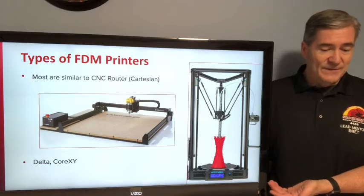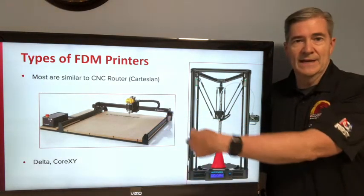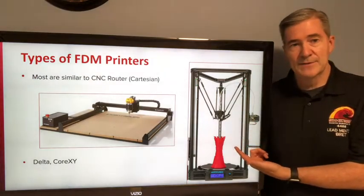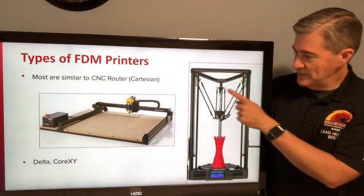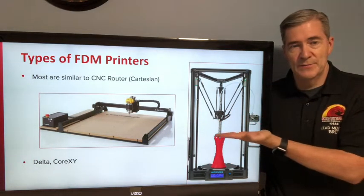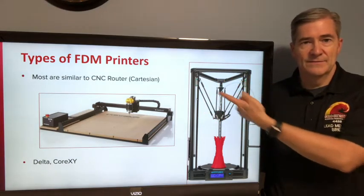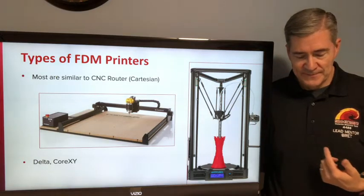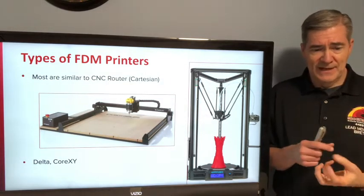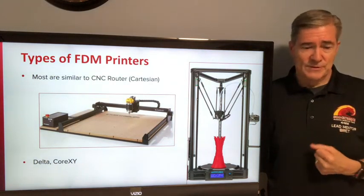There are a bunch of different types of FDM printers. Most of them that you'll see are Cartesian style, where you have an X, Y, and Z coordinate system that moves the printhead around. But there are also delta printers that have three different points with a four-bar setup to keep the printhead flat and move it all over using a combination of movements on all three motors. There's also a newer one called Core XY, which is kind of like a Cartesian but with a differential motor movement — an interesting up-and-coming design.